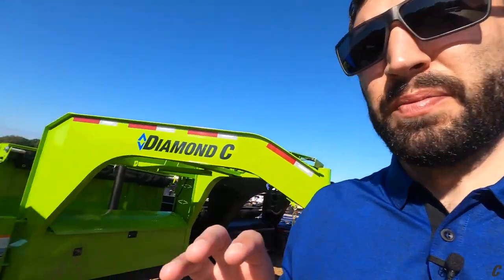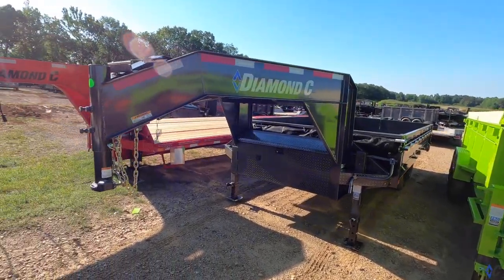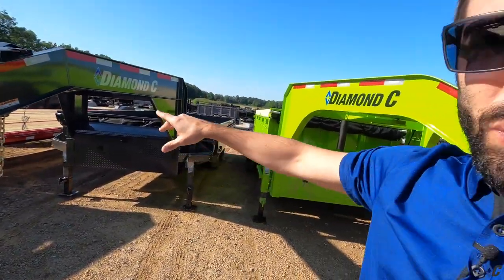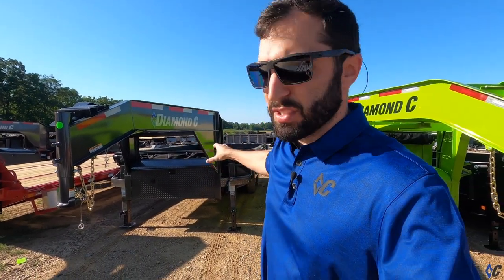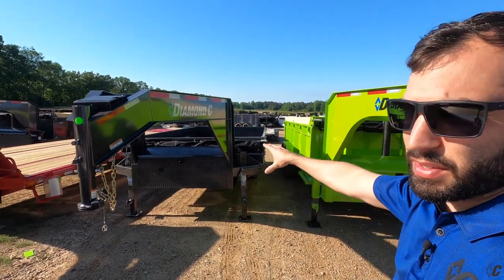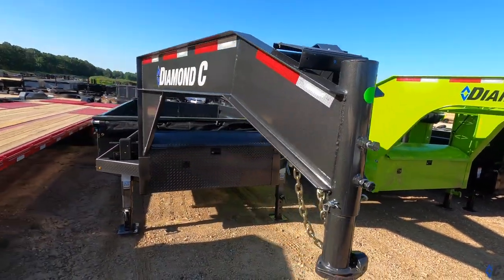One of the last ones we covered was the DOD, so I was going to show you the DOD in gooseneck form. This is a traditional gooseneck. Before you get too far ahead of yourself asking - we will be developing the engineered neck for the DOD probably this fall. We're working towards it; it's one of the last ones we have to convert. So it will be engineered neck before long for this trailer. This is just the gooseneck version, another 16-footer.